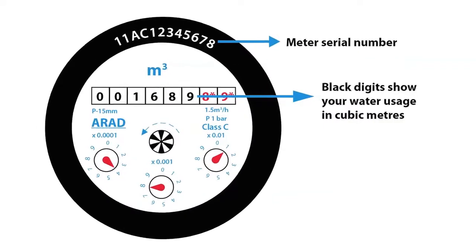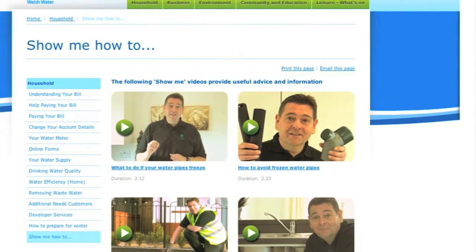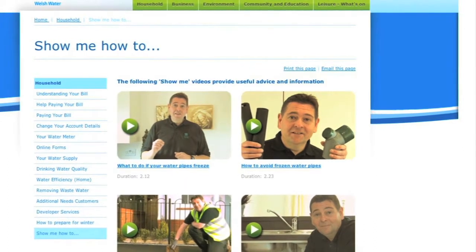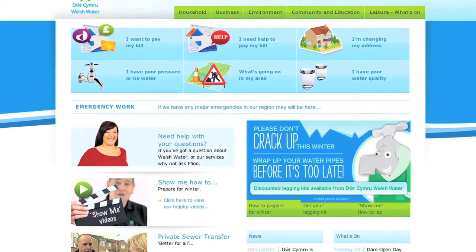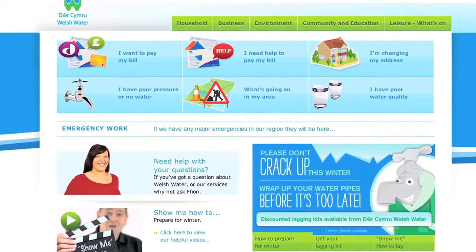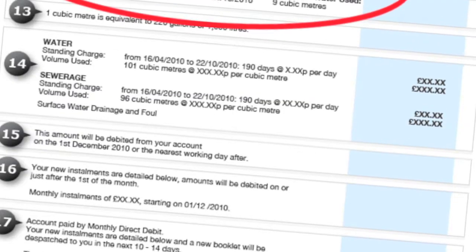By reading your meter regularly, you can keep track of how much water you are using. If you need to know how to read your meter, you can view our short film, 'Show Me Where to Find My Water Meter', at www.dwrcymru.com. This could help you to save money, and even indicate if you have a leak somewhere.